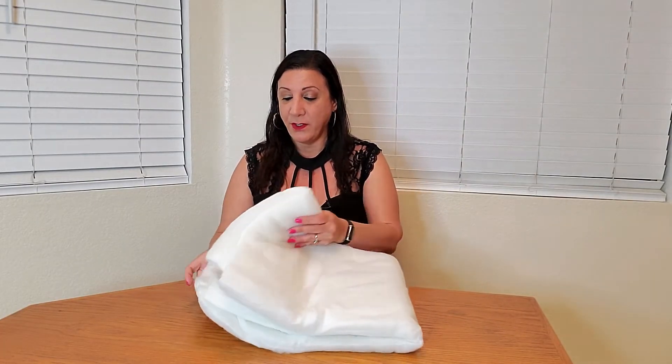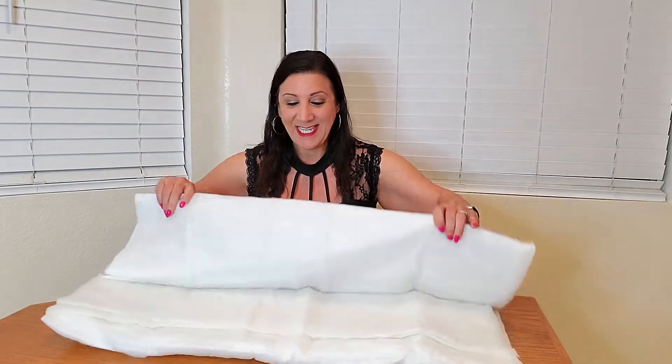And this is how it comes — it comes in this long roll, and look how nice this is. Another nice feature is this is safe and non-toxic. It's also flame retardant too.